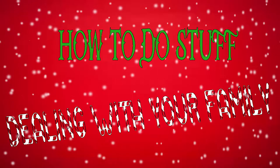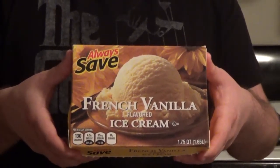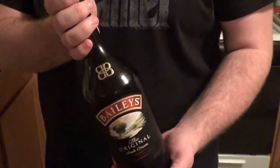Hello Internet, I am the Final Boss and today I'm going to teach you how to do stuff. Step 1: get the ingredients — French Vanilla Ice Cream, Eggnog, and Bailey's Original Irish Cream.